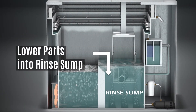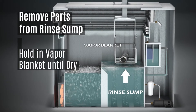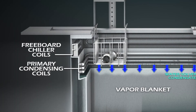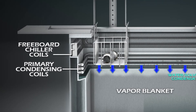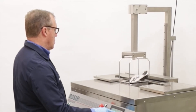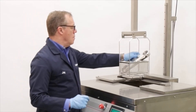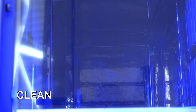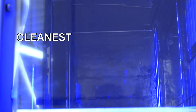Immerse the parts into the rinse sump. Remove the parts from the rinse sump into the vapor blanket until the parts stop dripping. Then slowly raise parts above the primary condensing coils into the freeboard chiller zone to allow trapped vapor to drain out. Finally, remove the parts basket from the degreaser. The part moves from clean in the boil sump, to cleaner in the rinse sump, to cleanest in the vapor blanket.